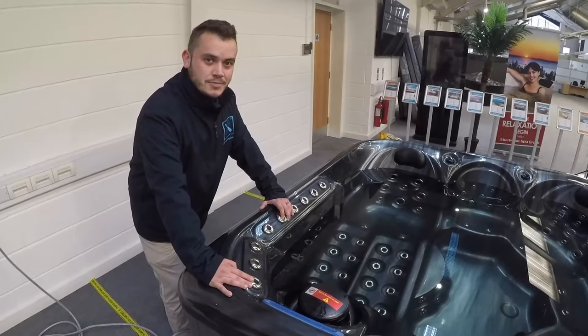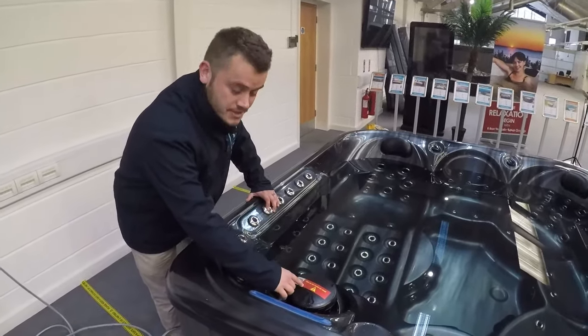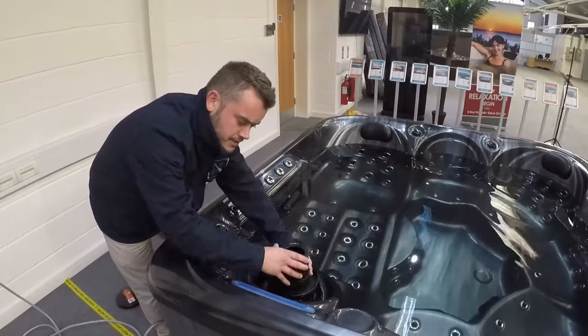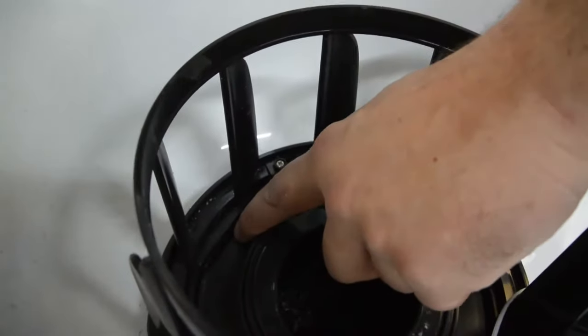First of all, at the tub, we're going to want to start by filling — and importantly, filling from the filter area. To remove the filter, the top lid comes off; the inner optical part will rotate with the lower basket attached.